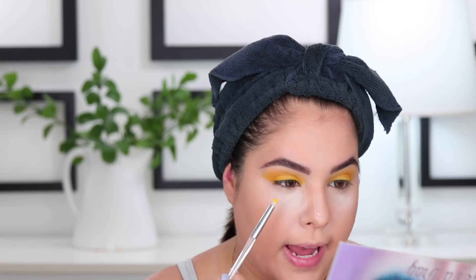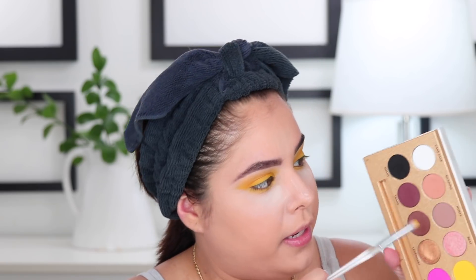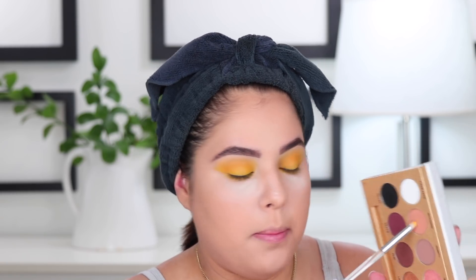Before dusting off the under eyes, I'm going to finish the lower lash line. I'll take a pencil brush, go back in with that yellow Campy shade, and apply it along the lower lash line. Then I'll take a little bit of Sickening with the same pencil brush and blend it in the lower portion of the eye to add some shadow.